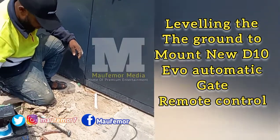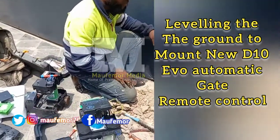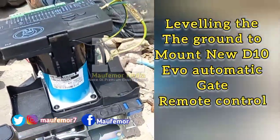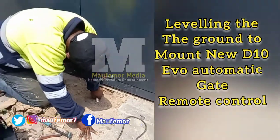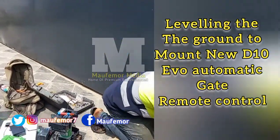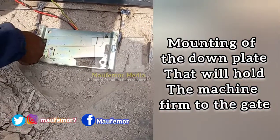Installation of automatic remote control gate. Before you do that you need to level the ground so that when you mount the plate it will not tilt to one side. So that's what I'm doing first.